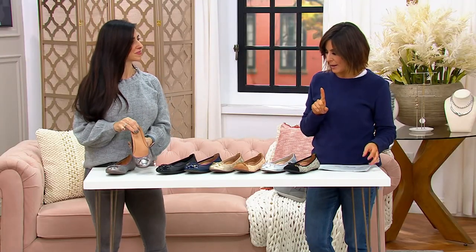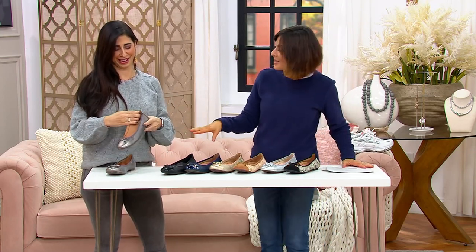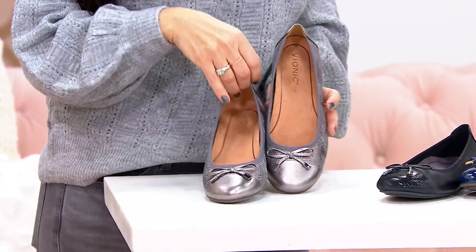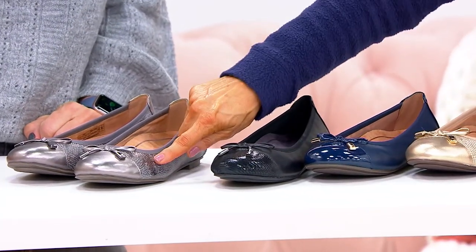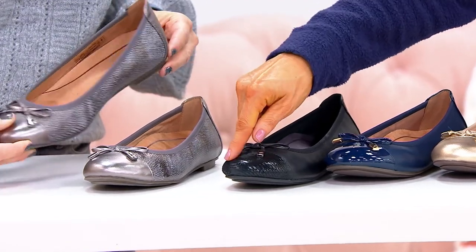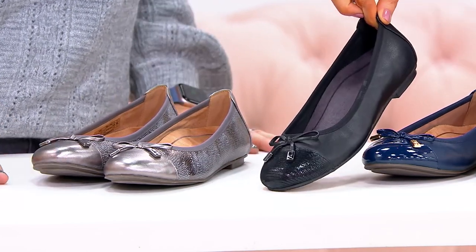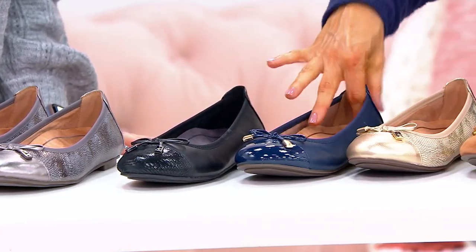Thirty dollars is your easy pay. So that's your pewter snake option — like a metallic silvery meets gray meets pewter, hence the name. Now this is your black snake — look at the difference here. The black snake has the snake all over the shoe and the cap is solid; this is the opposite. If you choose the black snake, the little toe cap will be done in your animal print. You have the cute little bow on all of them, different colored hardware, and the bulk of the upper is done more in a matte leather.